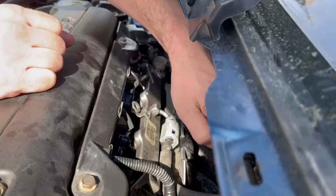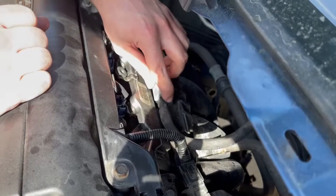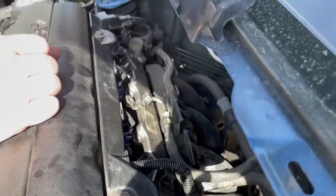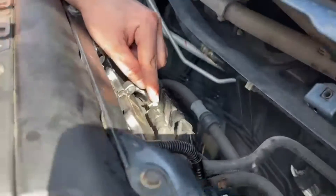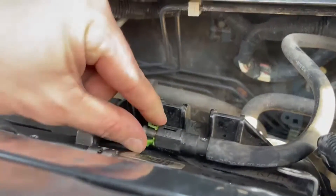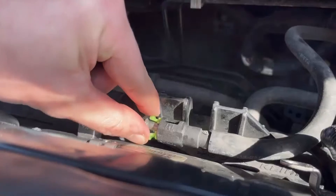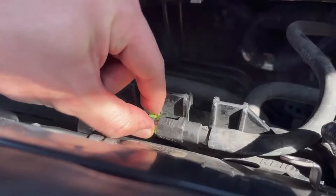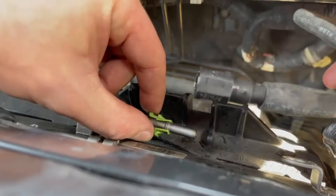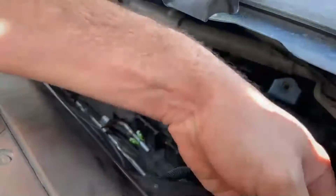This is the fuel line that supplies the fuel rail. In order to disconnect the fuel line, you'll have to pop this clip off right here — this just pops off. There is a tab right here you're going to have to squeeze. This is the tricky part — squeeze this tab in and that way you're going to be able to pull out the fuel line. Disconnected. Be careful, these parts are pretty brittle.